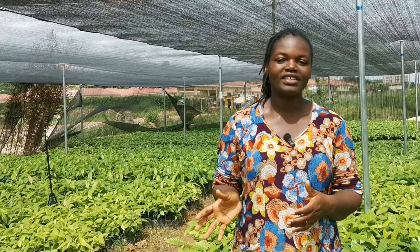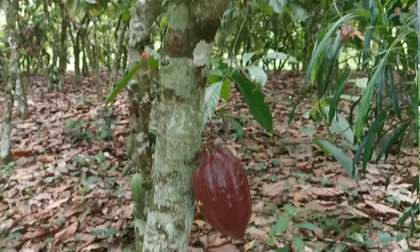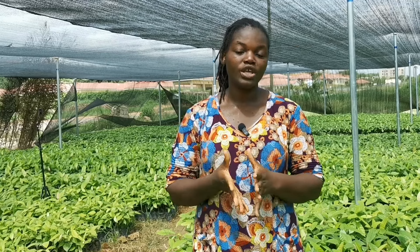So, as Hakeem has said, you should not get the cocoa pod from the top of the tree — that is something you may not know. But on Frenard Farms, you get to know. You have to get the pod from below the tree, or you pick one from in between — not at the top. Then when getting your seeds, make sure you do the pre-germination.